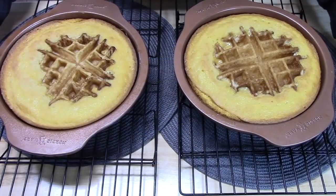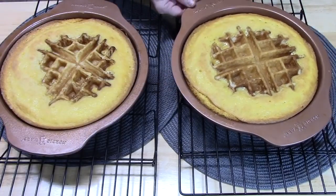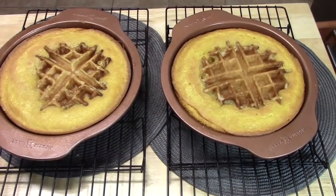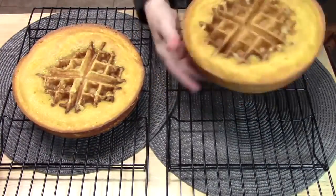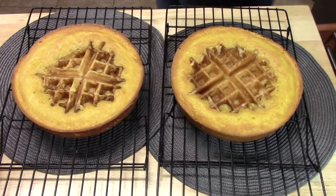I just pulled these out of the oven. Look how nice and golden brown these are! The waffles are set in there and they look really pretty. We're going to cool these in the pan for about 15 minutes on a wire rack, and then take the cakes out, put them back on the wire rack, and allow them to cool completely. Then I'm going to show you how we're going to build these up into a waffle cake.